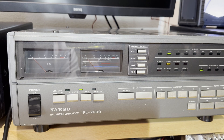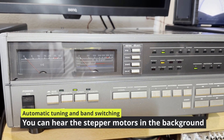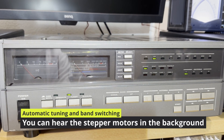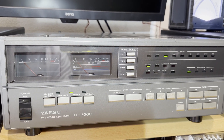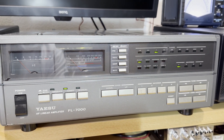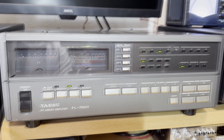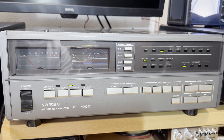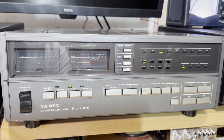Let's have a look. It's an automatic tuner and automatic band change. Mike made a good video from the inside of the amplifier, showing the mechanics. I will show it to you in a second. There are stepper motors inside for band switching and for tuning.